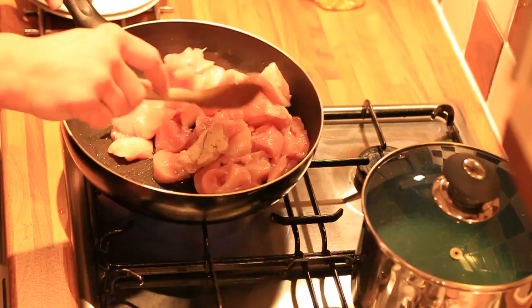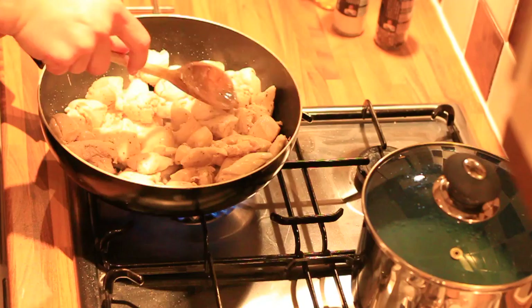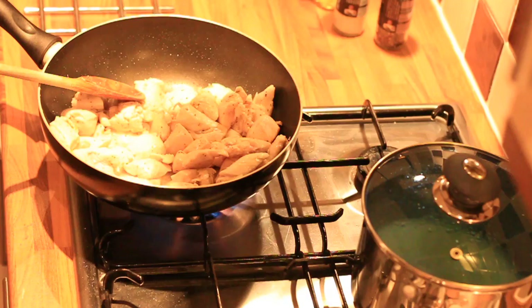Now we start cooking it. I'm going to brown off the chicken and season it with salt and pepper, and just get them nice and golden brown. Five minutes, if that really. And then you want to leave those to one side for a minute.